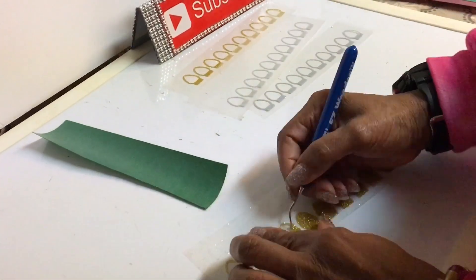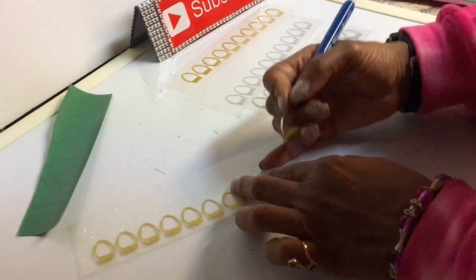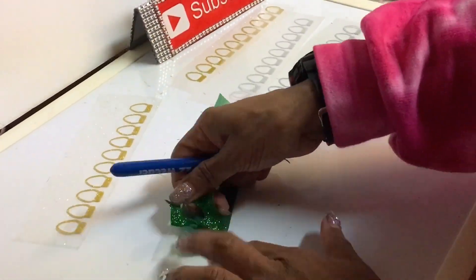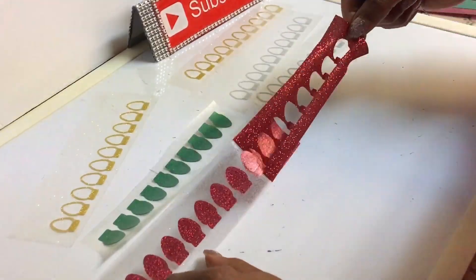Now guys, this is the glitter vinyl and these are the light bulbs I was just talking about. I just showed you the inside of the light bulbs — look how great that Silhouette Cameo cuts.